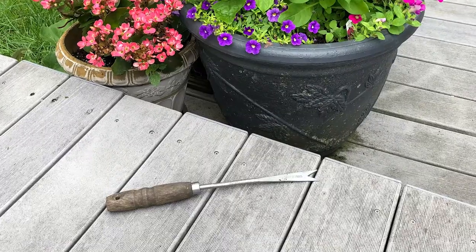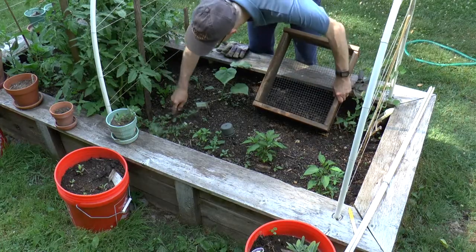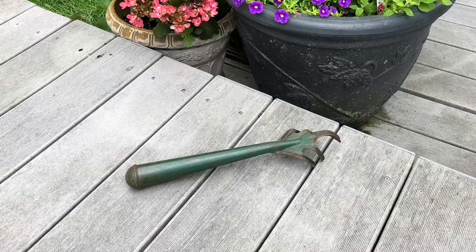The first one is your standard dandelion picker. What makes this so great is you can dig in and pull a weed out that might be really deep.